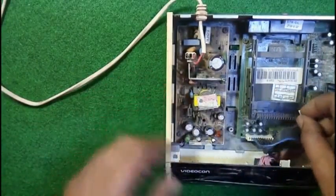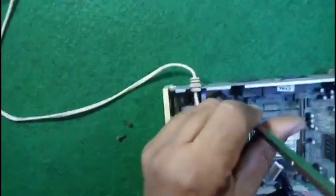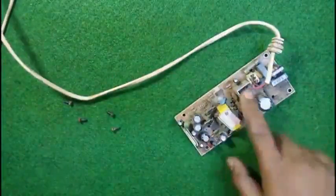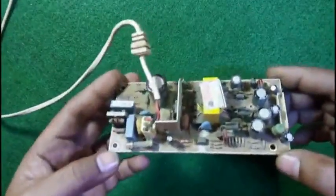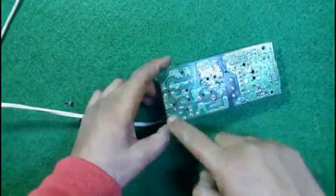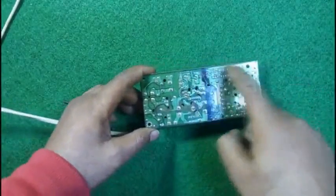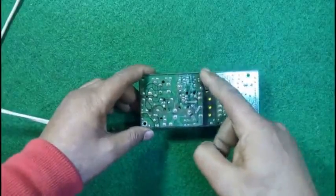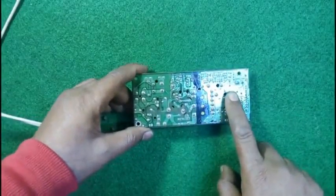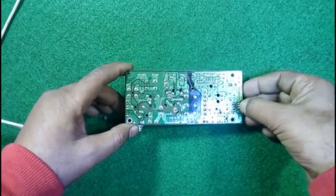Here we have got four wires. We rotate to the back side. Do not touch this part of the supply because it is containing 220 volts. This is the secondary and this is the primary circuit, and here it is divided into two parts once again — this is the primary circuit and there is the secondary circuit.